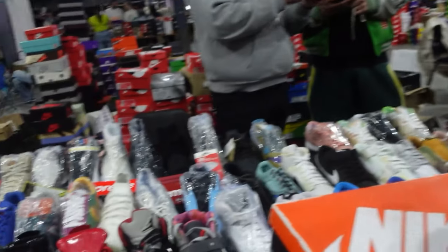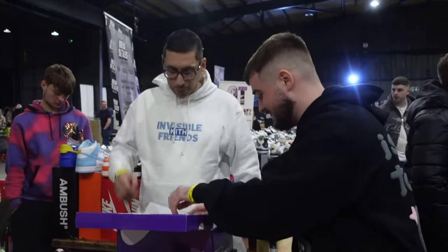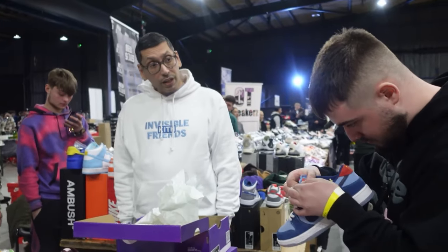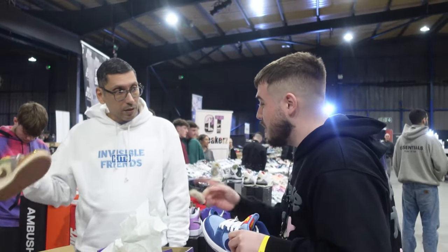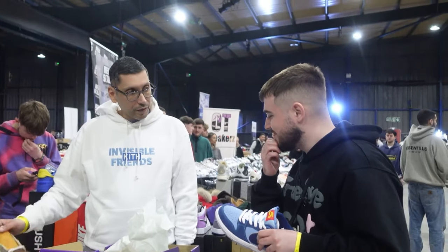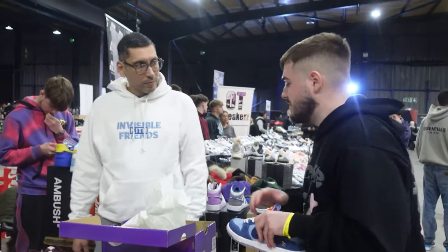Stand back a bit. You don't mind being on camera, do you? Can you see him on the backboard? Don't want any voodoo. Oh, you got voodoos? Yeah, I got three pairs, mate. I know someone looking for a pair. What size? I've got two sevens and a nine and a half. Let me message my guy, because I know he wanted an eight and a half — I'll message him though.